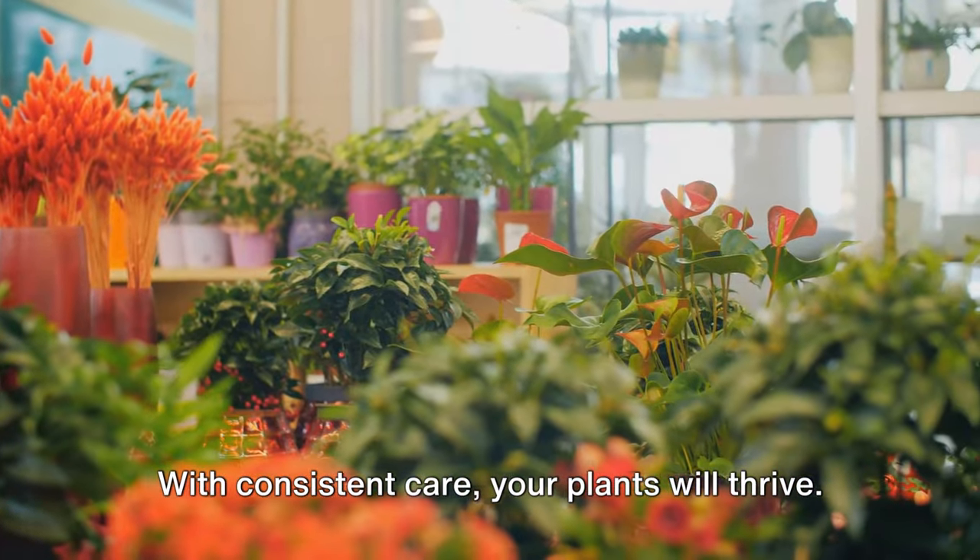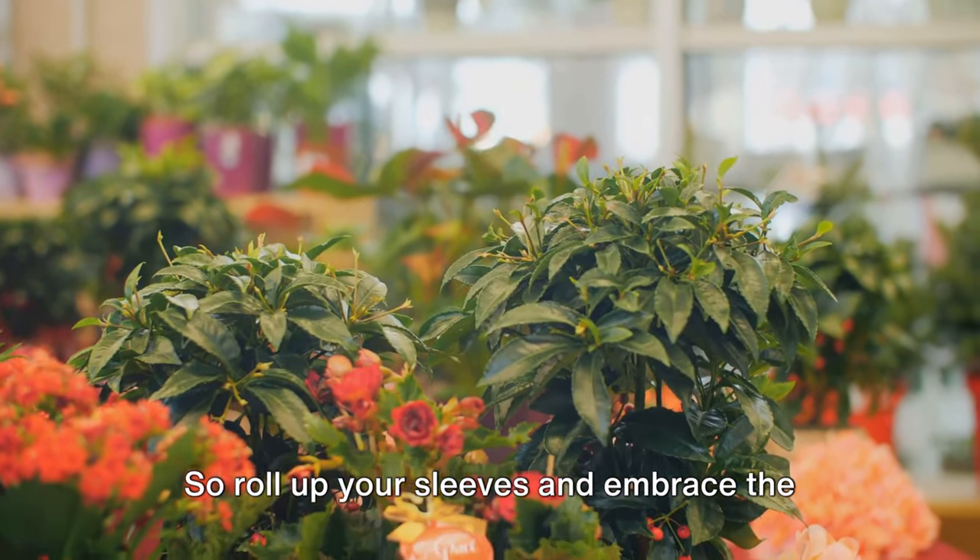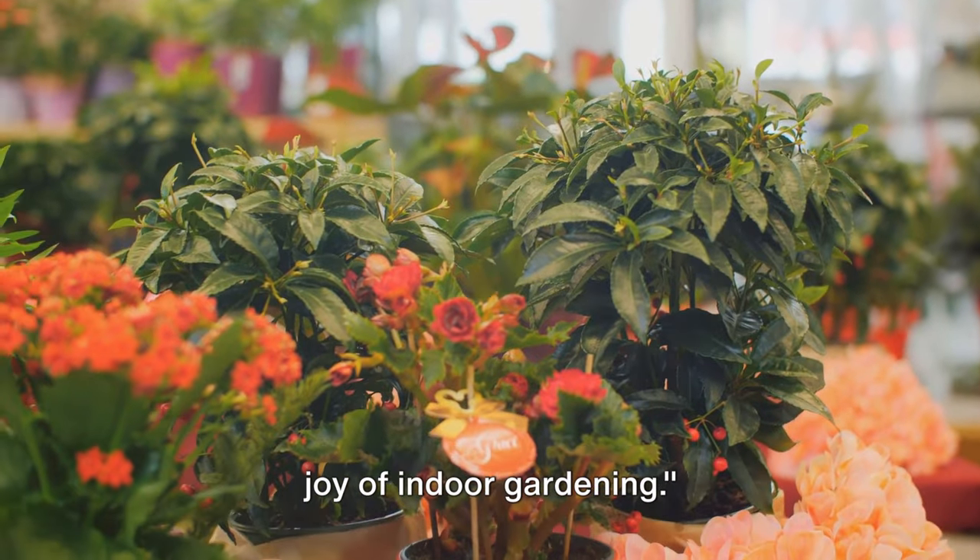With consistent care, your plants will thrive. It's a rewarding journey filled with lessons and surprises. So roll up your sleeves and embrace the joy of indoor gardening.